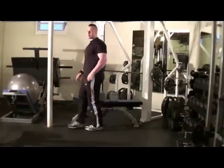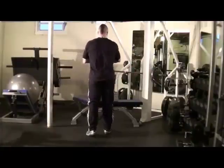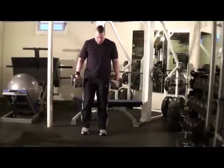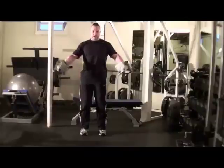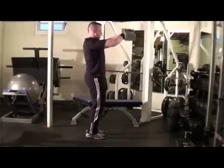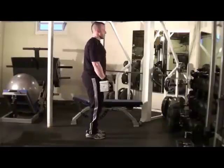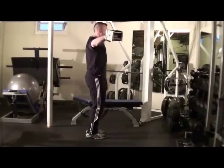Next exercise: front to side raises. Feet hip width apart, knees slightly bent. Front raise, right to a side raise — front, side. Knees slightly bent, nice rigid form, nice and strict form. In front, lead to the elbows, and to the sides. Exhale as you lift, inhale as you come back down. Come all the way back up to the next angle. Shake it out.